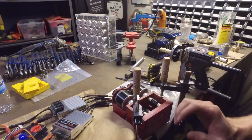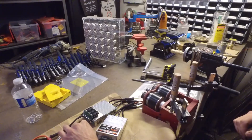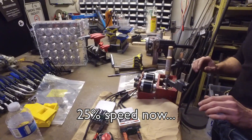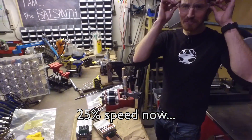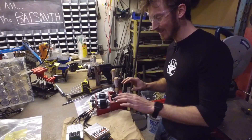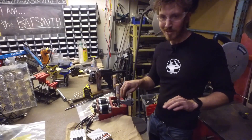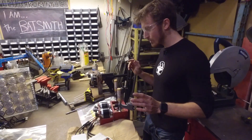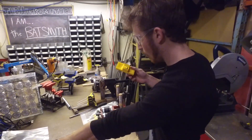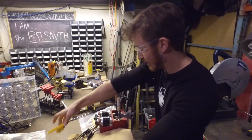So that's at about 10% speed right now. Now it might not look like it, but that is scary powerful. If I accidentally got my hand stuck in there my hand would be gone, which is why we've actually 3D printed a whole bunch of guards that will go around it to make sure you can't accidentally get your hand stuck in there.